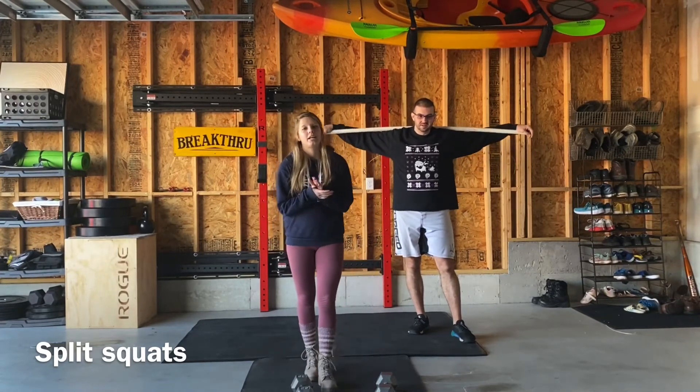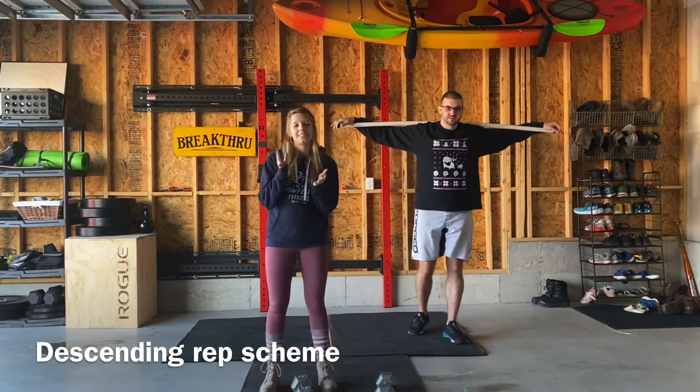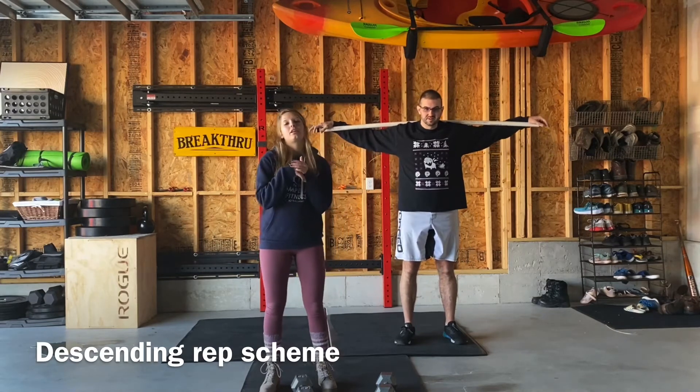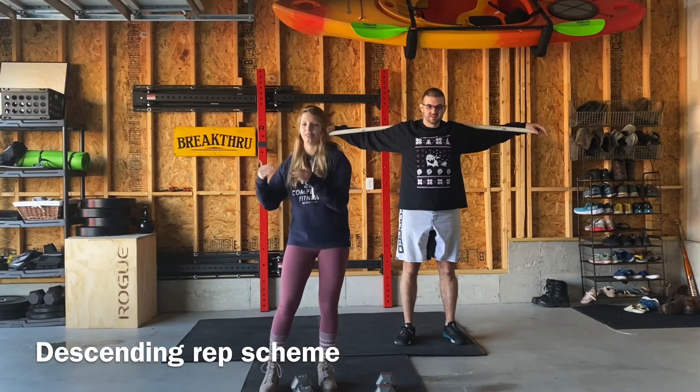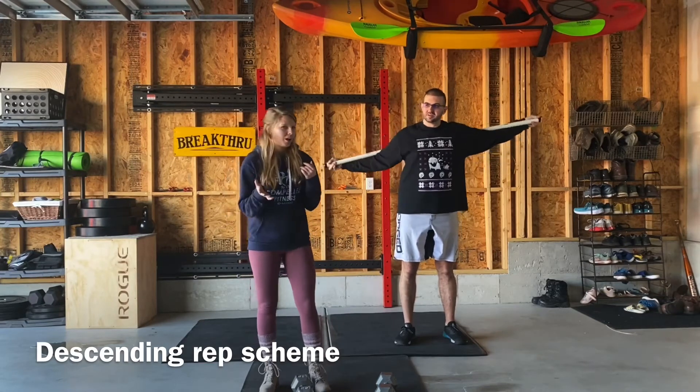For the main workout today, it's going to be a descending reps game. You're going to start at ten and do the three movements ten times each, then go to nine, then eight, seven, six — pretty self-explanatory. It sounds like a lot of movements but it's really not a whole ton of work; you just have to get into it and stick with it.